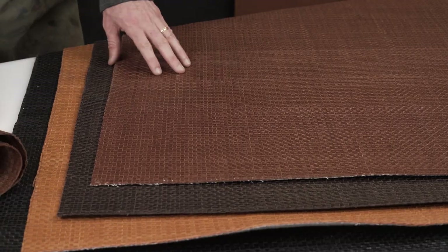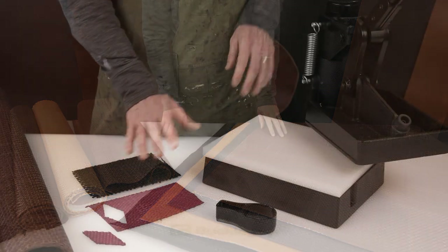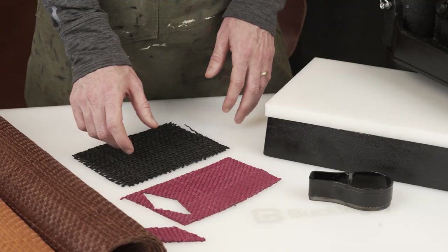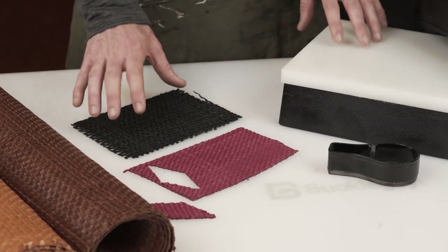Now I'm going to show you how to cut a piece out of both the backed and non-backed versions on a clicker. You can also hand cut — we do recommend if you're hand cutting to put a piece of removable tape on top, just a light removable tape, so that when you're cutting it will hold the woven pieces together.